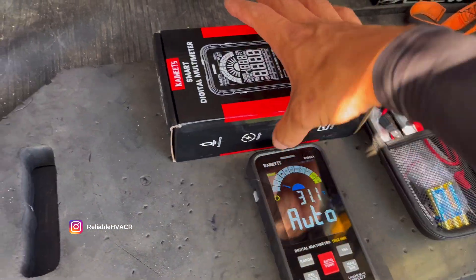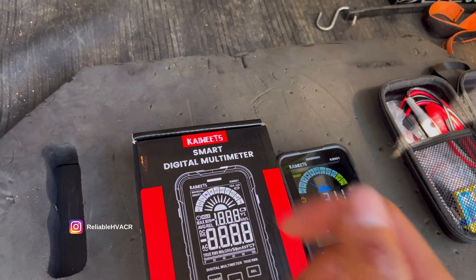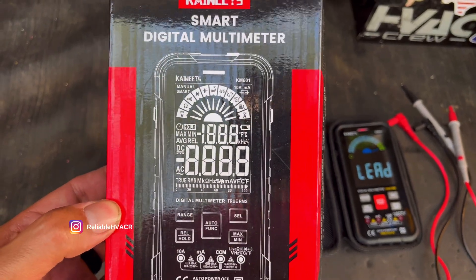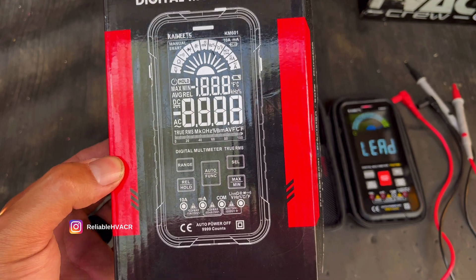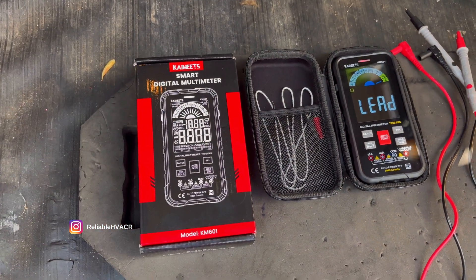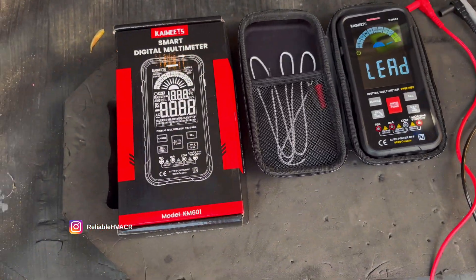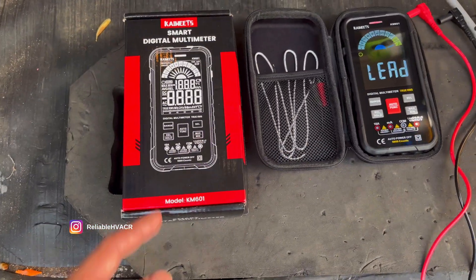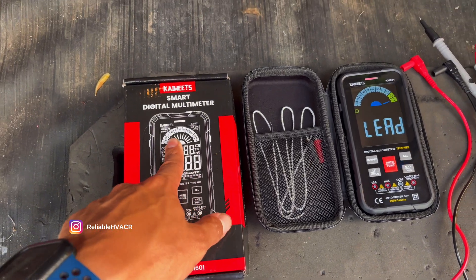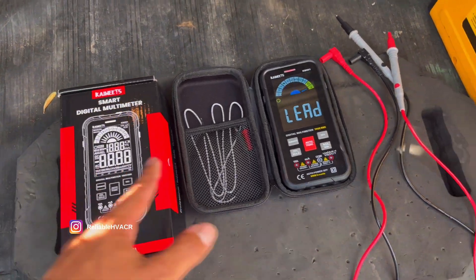Basically what this is, is a smart meter. What I would compare it to is my old Field Piece LT16A — that's what I started with, what they made us use in school. It's just a basic meter to check voltage, microfarads, continuity, ohms, stuff like that.